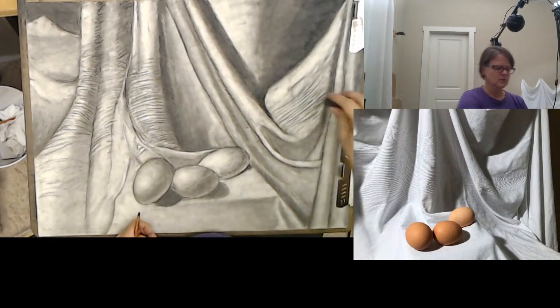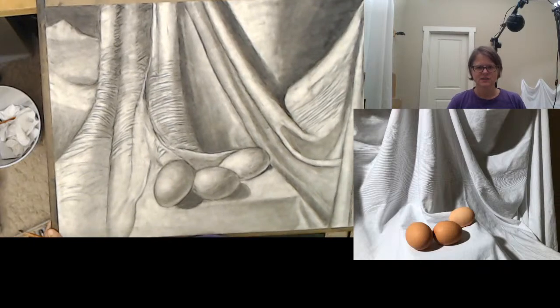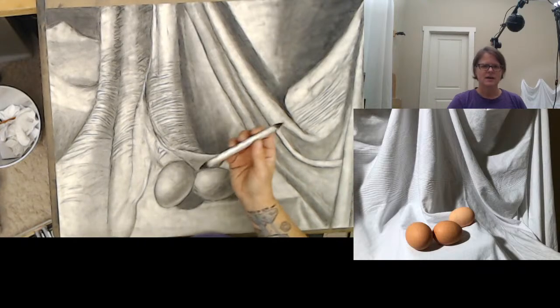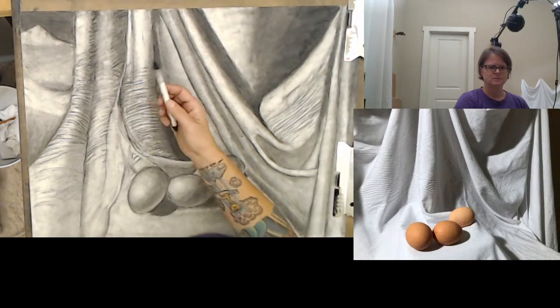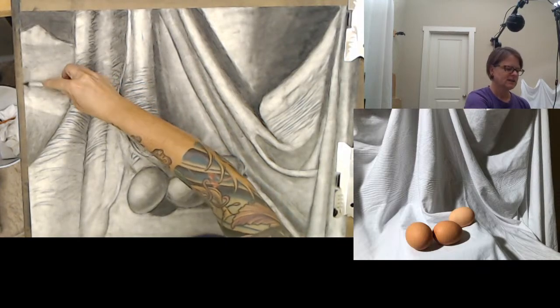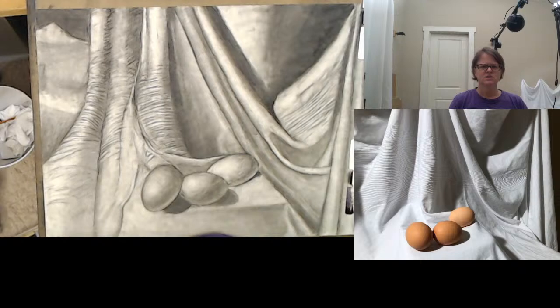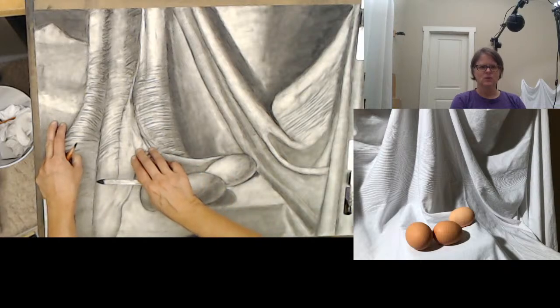I'm using my eraser — remember, an eraser is a drawing tool. It's a very effective, excellent drawing tool. I also have my blending stick, and once it's dirty you can actually use it to put down value without adding anything. What I'm going to try to do is fix this area over here, and also this area where I added something that wasn't really there. Over here, this area isn't super happy with — the photo shows such a dark shadow, and I think I'm missing some reflected light.